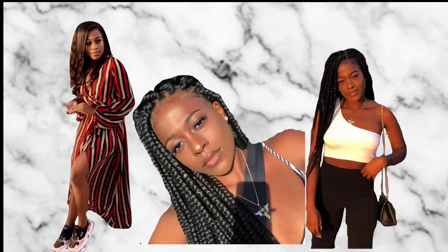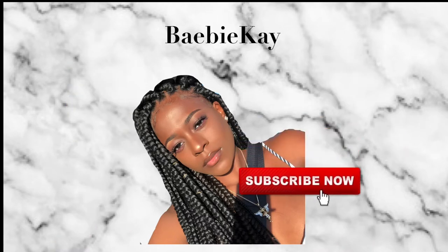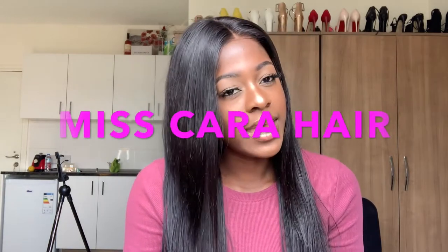So I tried to experiment with this hair and I did like a burning test. I tried to burn the hair. Hi guys, welcome back to my channel. If you haven't subscribed, please make sure you subscribe and like this video. So this is just like an update review about the hair.